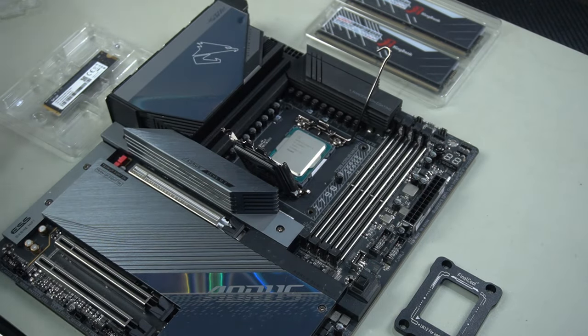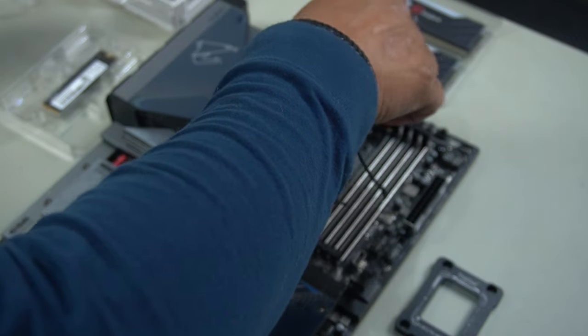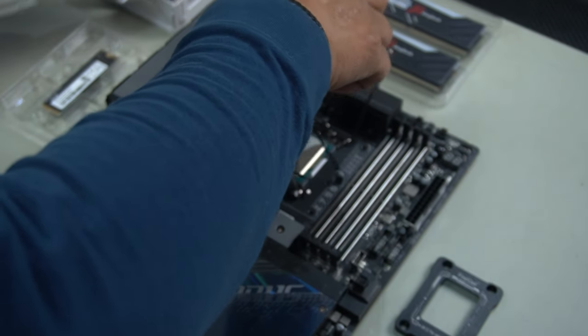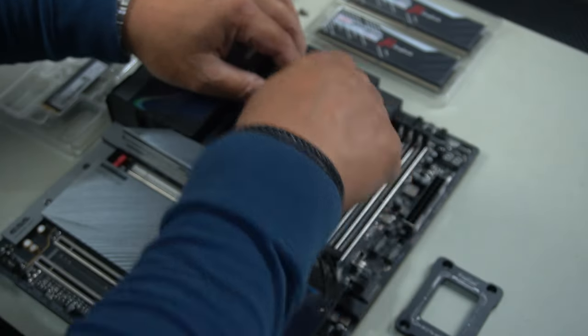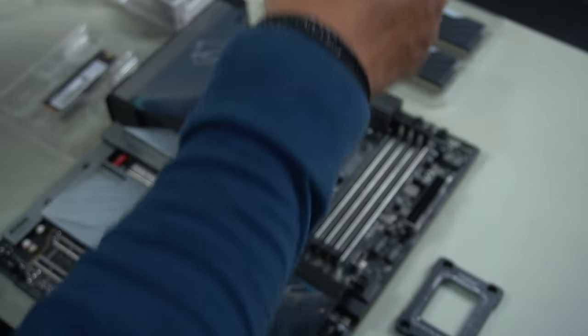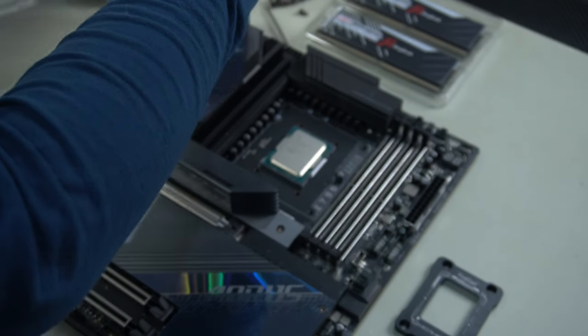Grab yourself a T20 Torque Screw and undo these Torque Screws that hold the CPU retainer in place. Once you remove these screws, you'll see it come off — just remove it. Remember that you're going to need to reuse your screws, so make sure you remove them and take them out.